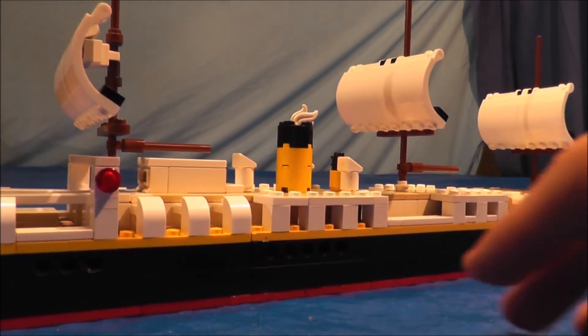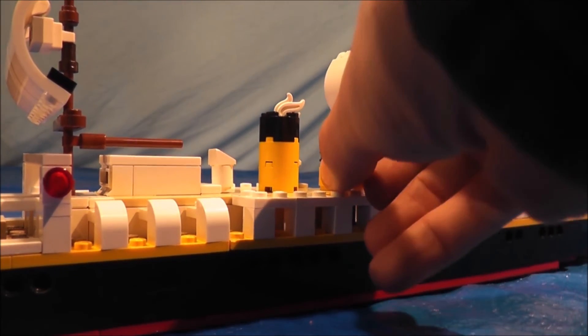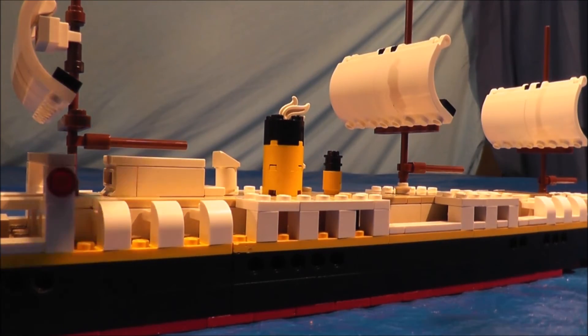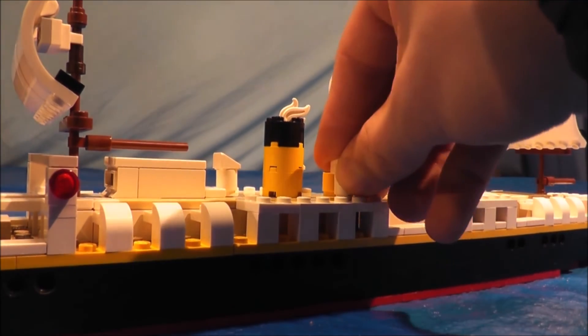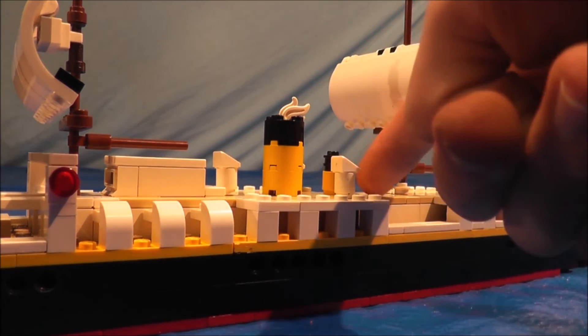I also have the newest edition which makes it more accurate — the baby funnel. It was a funnel that the ship had, it was just smaller than the actual funnel. So, the baby funnel right there.